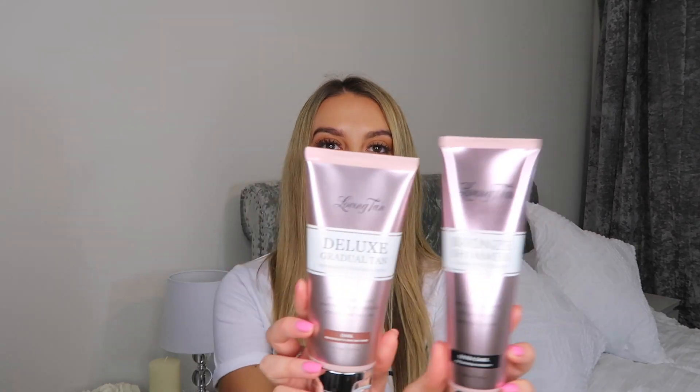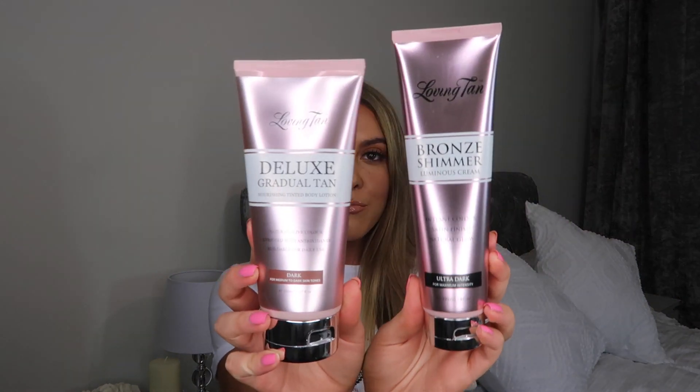First of all I just need to show you the packaging because I just think it's like unreal. Really cute and girly. My bathroom is like a pink and grey theme and this just fits in so well. It looks so pretty.